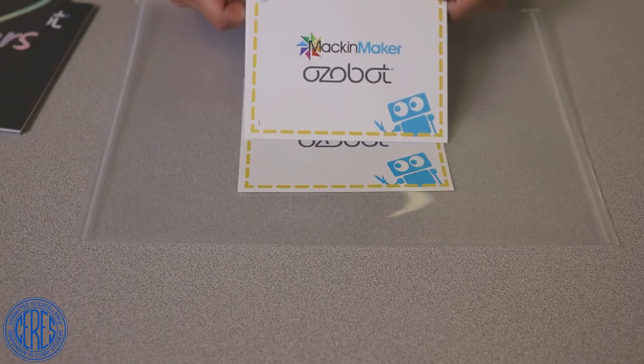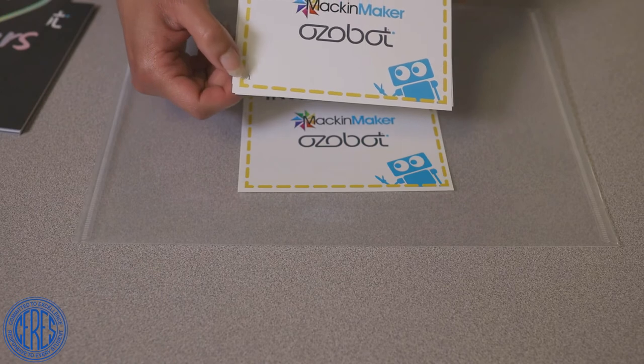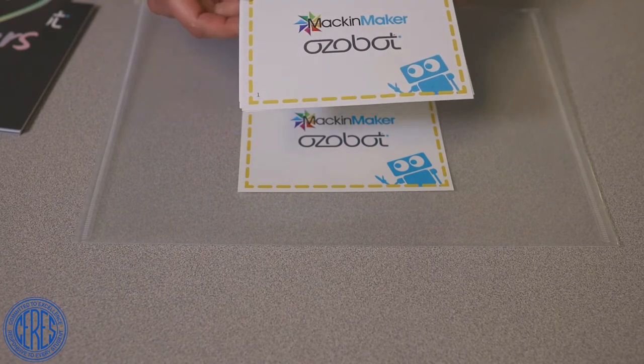You will also find your Ozobot challenge cards. This kit is designed for two to three students working on one challenge card at a time. Pay attention to the sequence of the challenge cards at the bottom left-hand corner, as the challenges build upon one another.